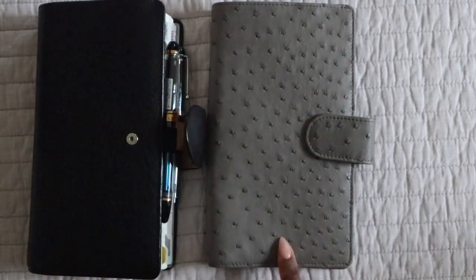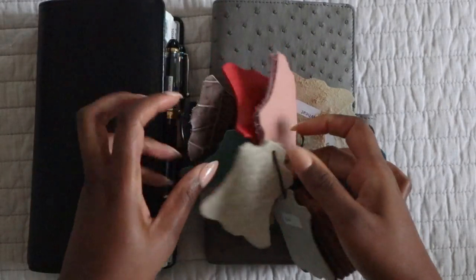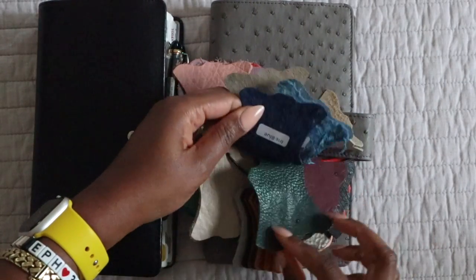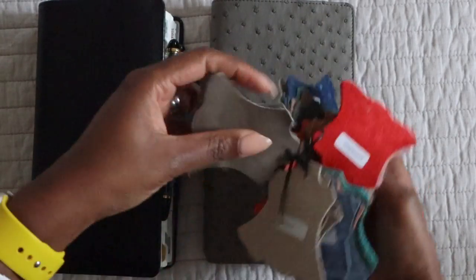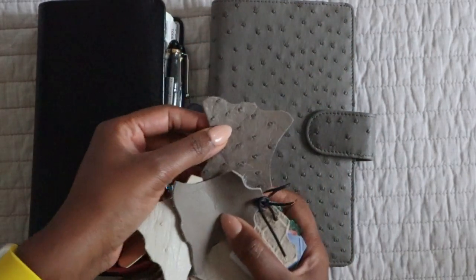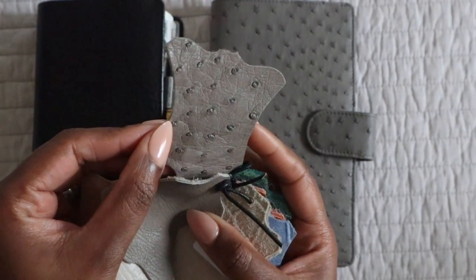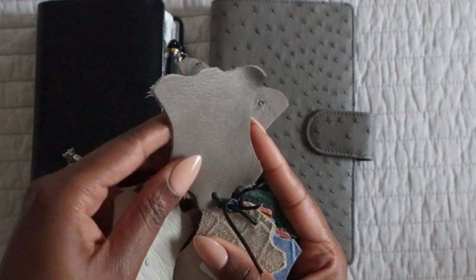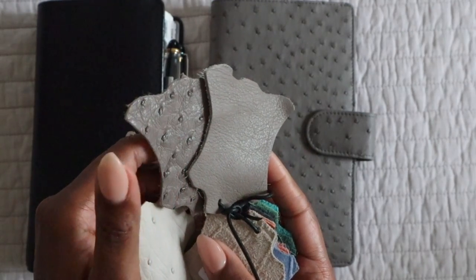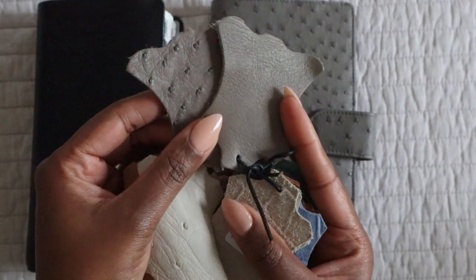Let me pull out my samples so I can show you — I have quite a few. This is the sample of Tapestry Gray, and as you can tell, it's not super gray — it's actually more of a taupe kind of color. I really do love it, and I really wanted to pair it with the Acacia Napa interior. I was looking to do full quill on the exterior in the Tapestry Gray. I think these two colors complement each other extremely well.